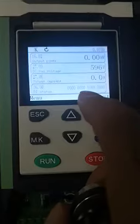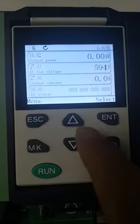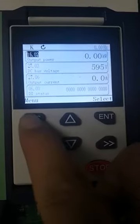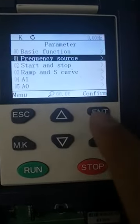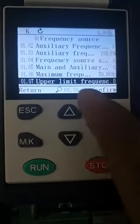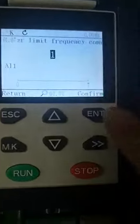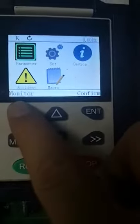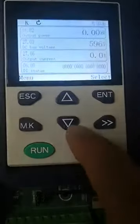Now I change the upper limit frequency, which is controlled by the potentiometer. You can enter the parameters for this upper limit frequency by AI1. Now we can start the drive.